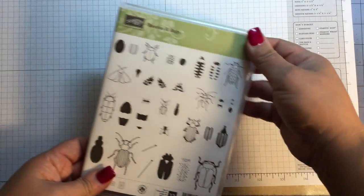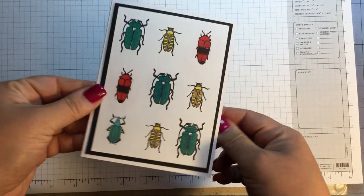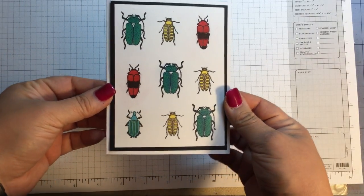I used the stamp set in two ways and I'm not going to make a card today — I'm just going to show you the two ideas. The first one is just stamping it out, and you might think, well what's so great about that?